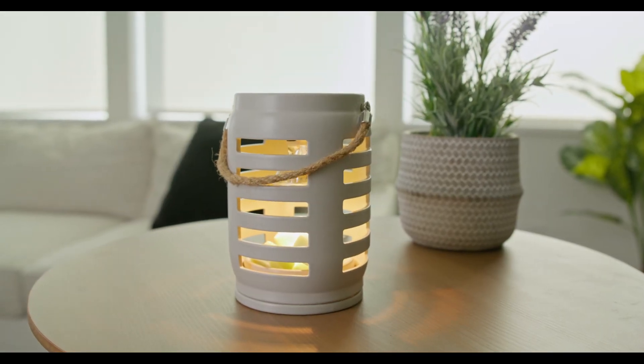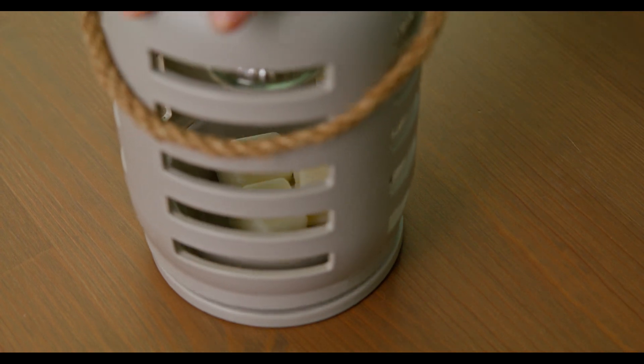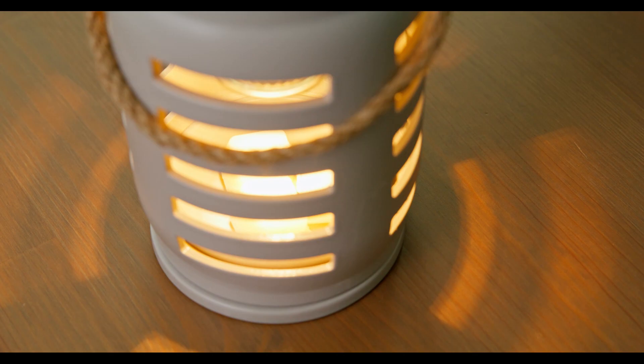Create a warm and inviting ambiance in any room with the Shutter Canopy Lantern. Elegant and innovative, it features horizontal slats that allow the soft glow of the warming bulb to shine through.